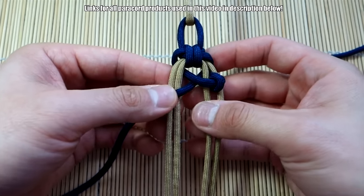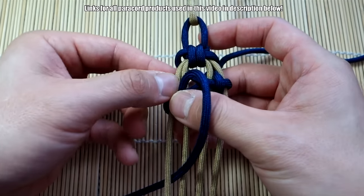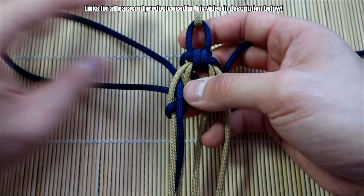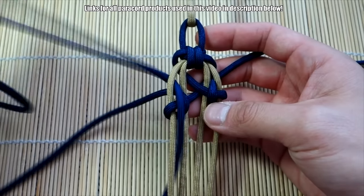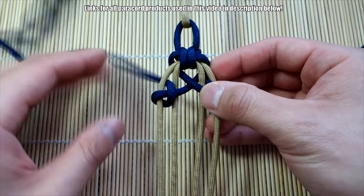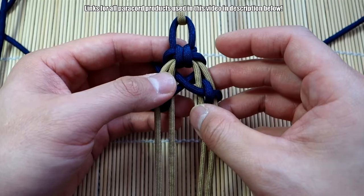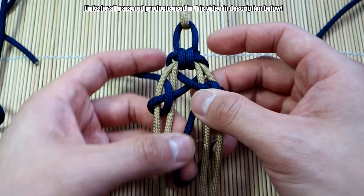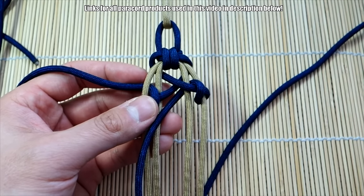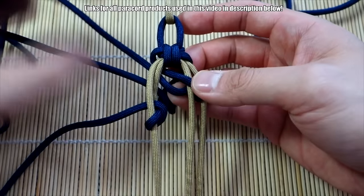I'm going to tie this knot a little loosely first just to show you, and then do the same with the other side. Bring that behind, through this gap here, and then right through this little opening. This is very similar to the knots you tie on the side for the Bane's cuff, as well as the trader knot. Now take this strand, bring it down here, and put it through this gap right here. I'll show you once with just my fingers and then use a fid for clarity — my fat fingers tend to get in the way.